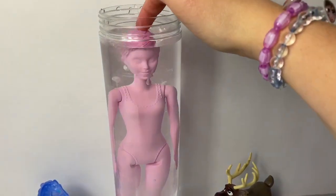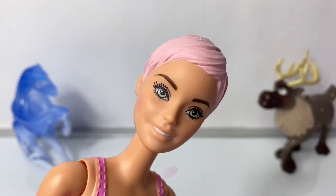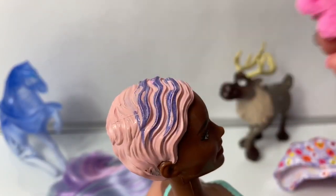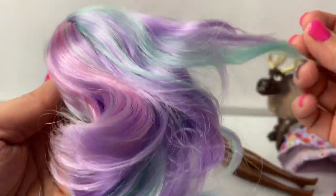She turns from dark pink to light pink. Whoa! Let's see her color change. It turns purple. I love it.